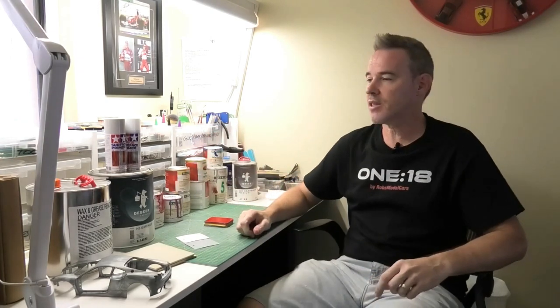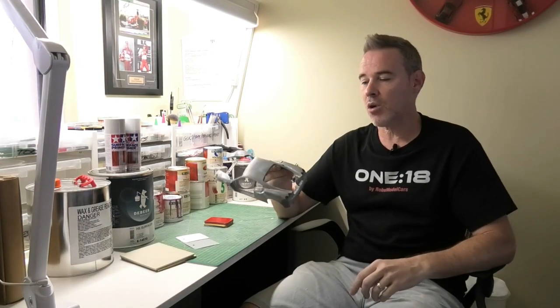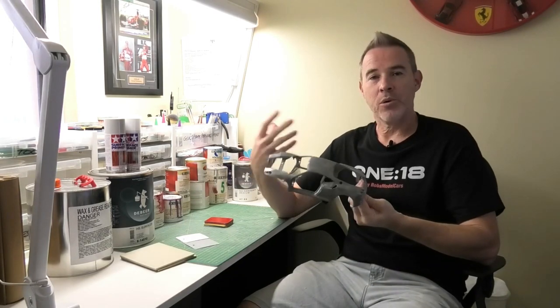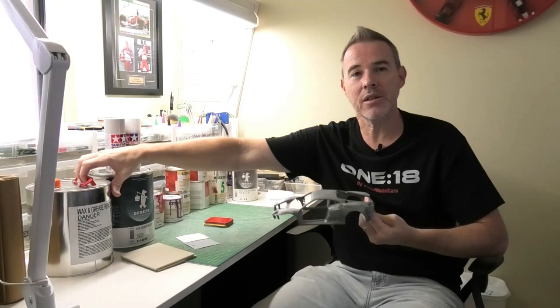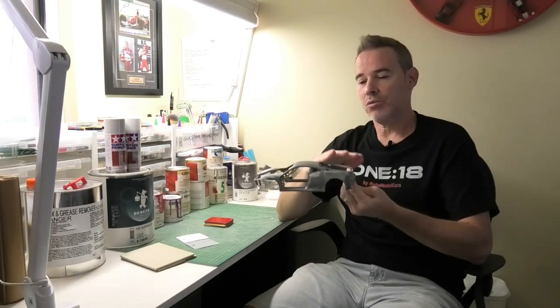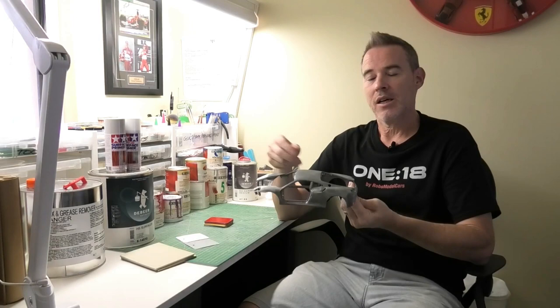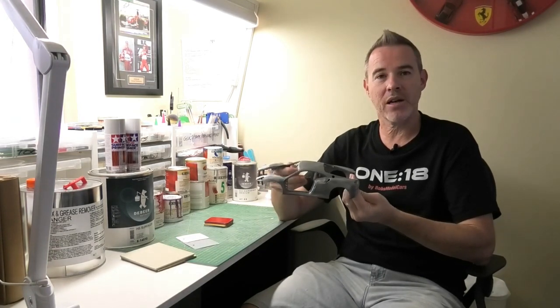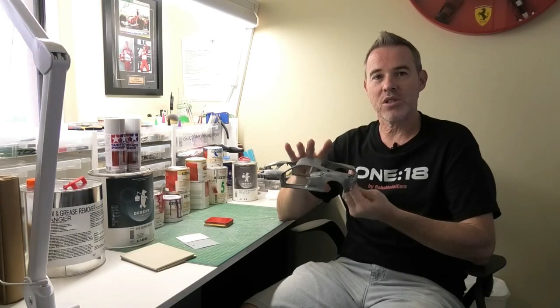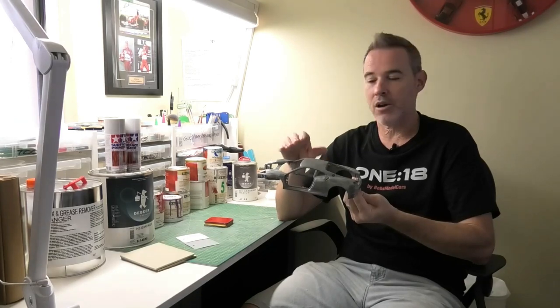Let's start with the start of the whole painting process. Whether you strip your die-cast model of all its paint or you just sand down a resin model, the next step is always the same. I'll put some disposable gloves on and I always clean the bodies down with some wax and grease remover. That is an essential step to remove any of the contaminants, any of the oils, the oiliness from your skin, which can cause issues later down the track with the painting process. So always clean your models down with wax and grease remover before you even prime or undercoat the models.